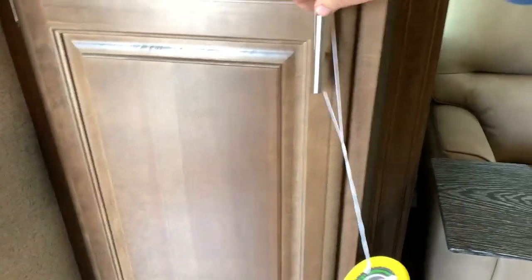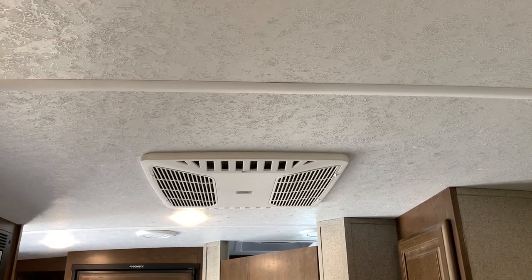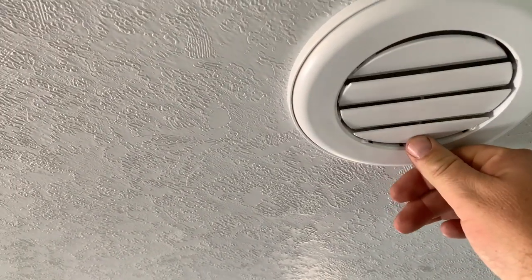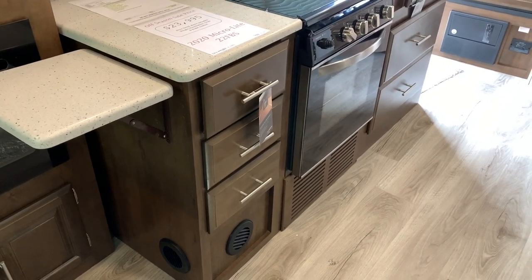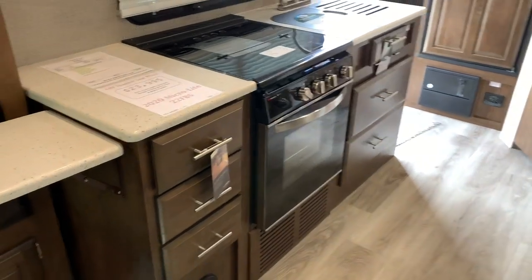I also need to address this: you do have air conditioning up in the ceiling along with little vents up there. The heat vents are down in the cabinet area of the kitchen. You've got two vents over here and I believe one more around the other corner.